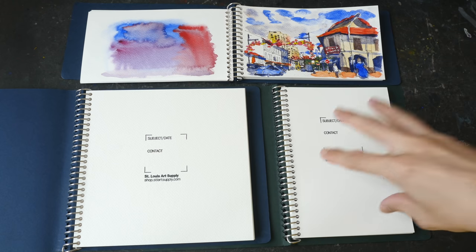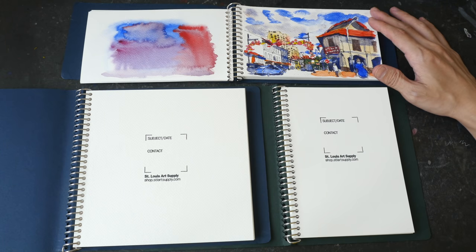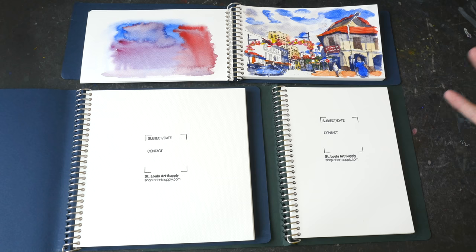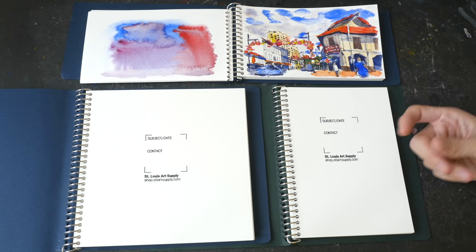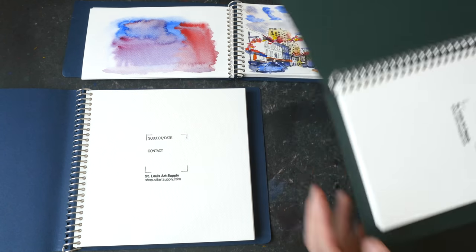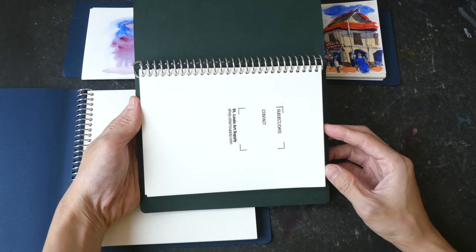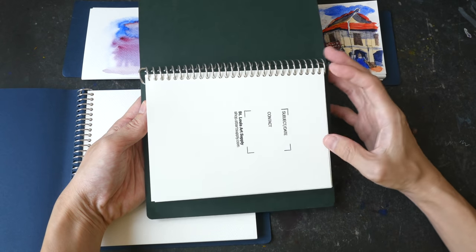Paper options may not be available for all sketchbook sizes. For example, this portrait format sketchbook is available with hot press watercolor paper, but this landscape format sketchbook only comes in cold press — at the time of this video there is no landscape hot press option from St. Louis Art Supply. So if you want to paint in the horizontal orientation, you can get a portrait sketchbook and simply use it horizontally.